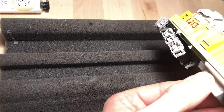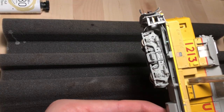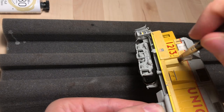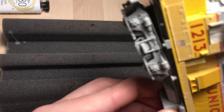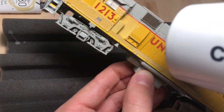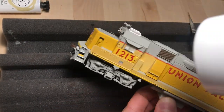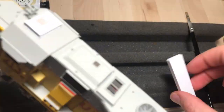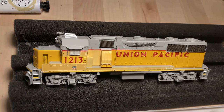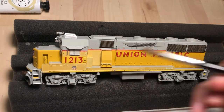I like to work in small areas, especially around the cab, taking my time and making sure I get this stuff correct. It's okay if you get the yellow on the gray, the red, or the numbers and lettering — I just come back later with a damp toothpick and very gently scratch that off and clean it off. It kind of sets the yellow into the model itself a little bit more, at least visually, and helps those letters pop.